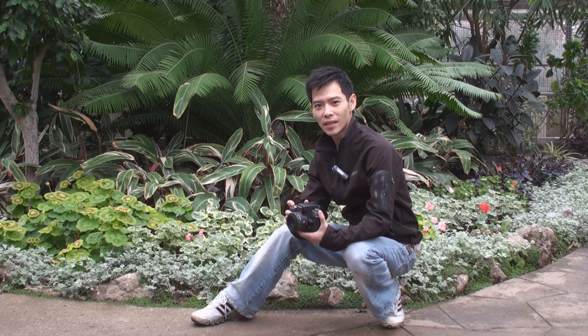Hi, I'm Patrick from Sony. I'm here today to talk to you about one of my favorite types of photography: macro photography. If you want to try some macro photography yourself, there are two essential pieces of gear that you'll need: a DSLR body and a macro lens.